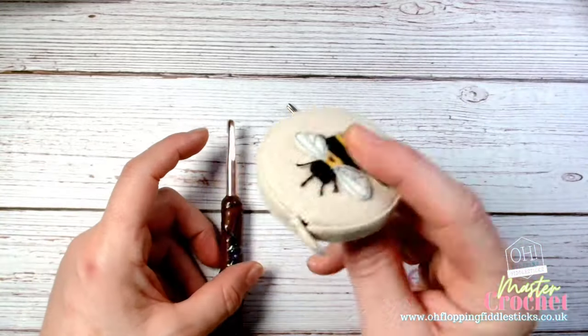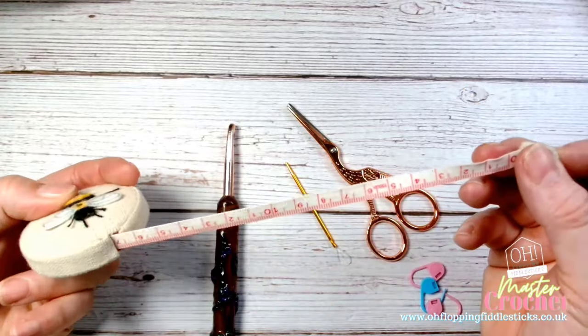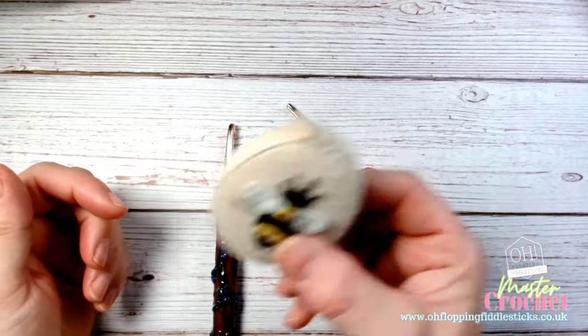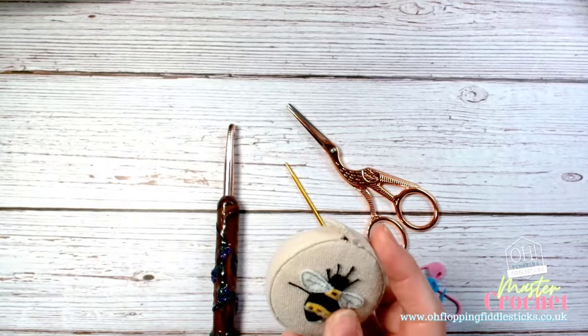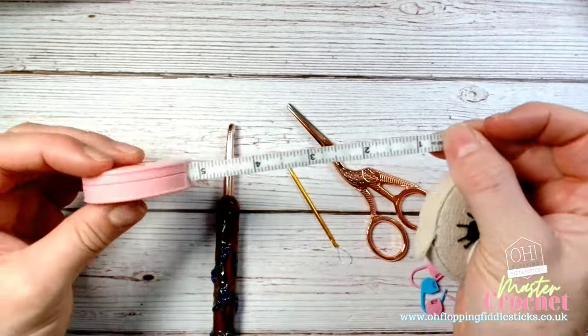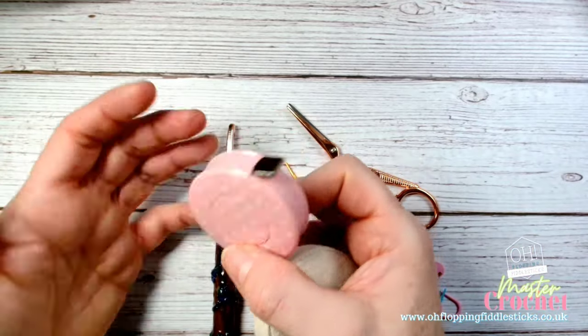I don't think I've put a tape measure in your kit, but this is something handy to have anyway. You can get novelty ones or cheaper-looking ones like this. They're always handy for when you're doing your gauge, because you need to measure it. You can also just use a standard ruler if needs be — it's not an issue.